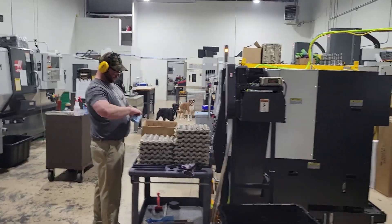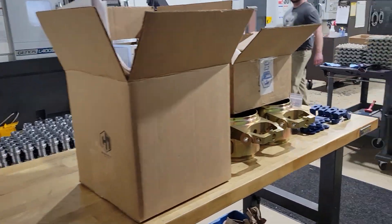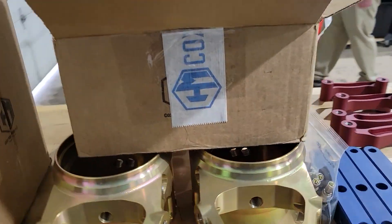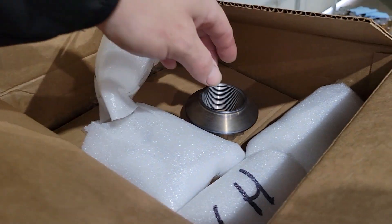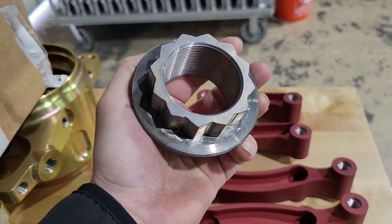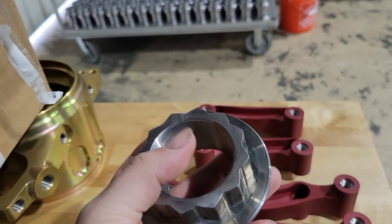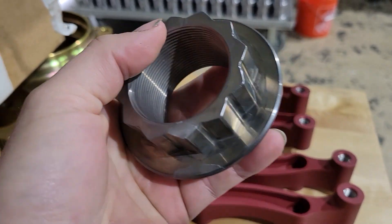I'm in Michigan and stopped by Cox Machine to see the parts — not ready yet, but might as well look at them. There's Dala and Bruce. These parts right here are plated of some sort.